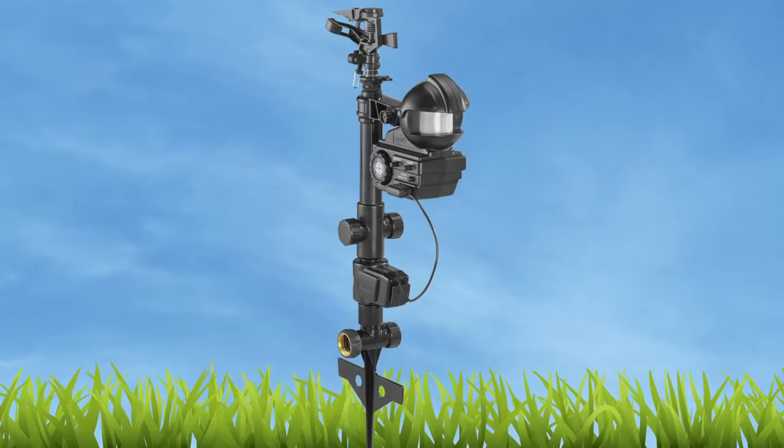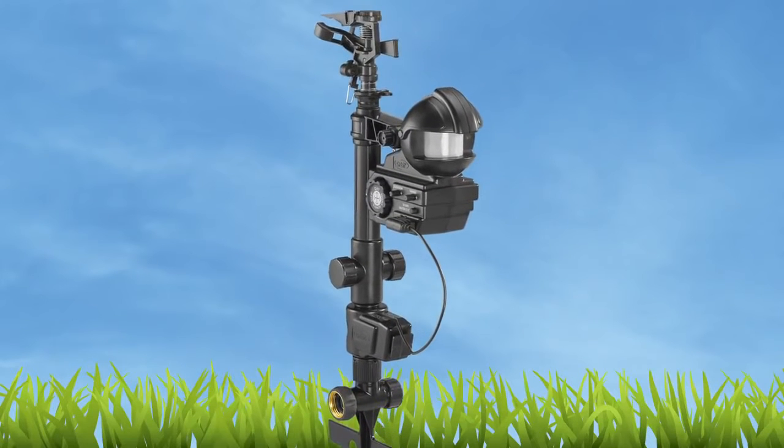Orbit has come out with a revolutionary new product to protect your landscape against unwanted pests and everything else around your landscape. We'd like to introduce to you today the Yard Enforcer by Orbit.